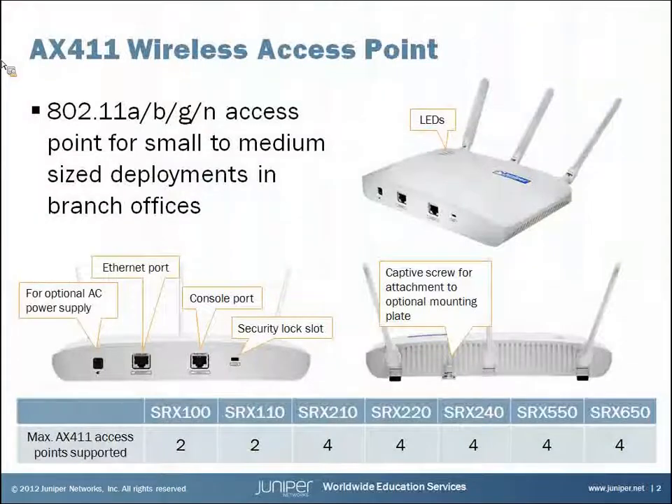The Juniper Networks AX411 access point is an 802.11n access point backward compatible with 802.11a, b, and g, created for deployment in small to medium size branch offices. The AX411 is fully managed by an SRX branch office device and you can manage up to two AX411 access points with a branch office SRX by default. If you want to manage more than two AX411s you're going to have to purchase additional licenses.